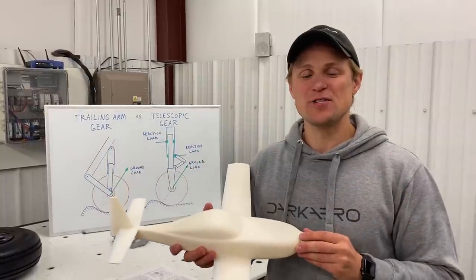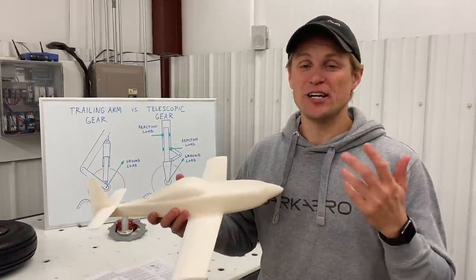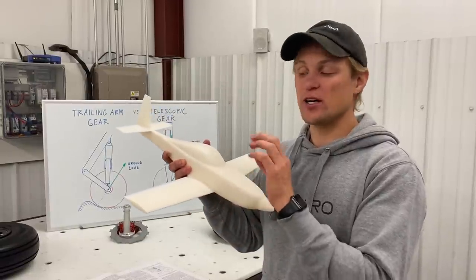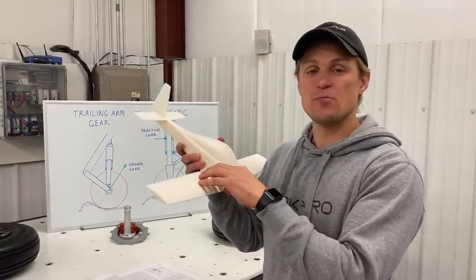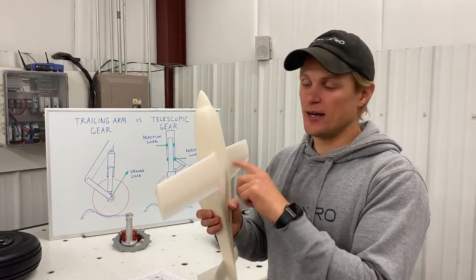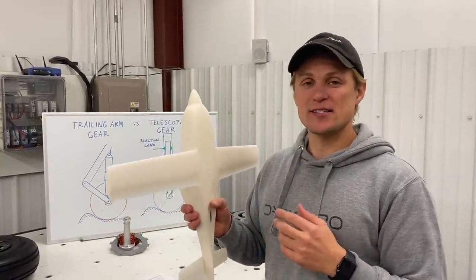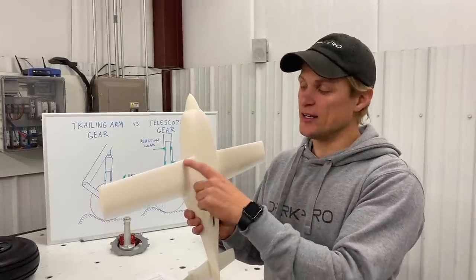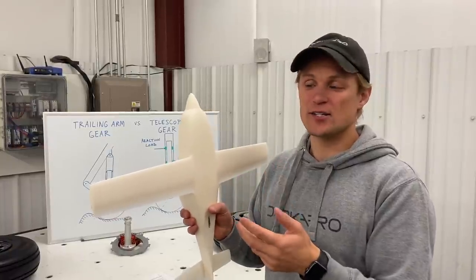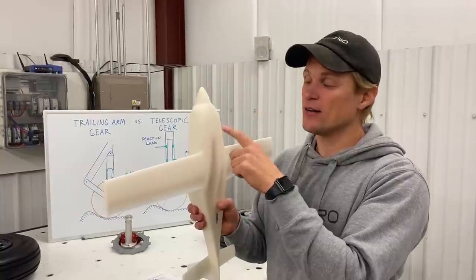We wanted the Dark Aero One to have some high speed capability, but we also wanted it to have long range. To achieve long range, we were going to need a really large fuel tank. A great place to store a lot of fuel is in the wing, so we wanted to preserve as much volume as possible in the wing for fuel. That meant we weren't going to be able to mount the gear anywhere on the wing. There's another advantage of keeping your gear off the wing, and that's drag reduction. If you have gear mounted on your wing and gear doors, the gear doors can trip up laminar flow on the lower wing skin and increase drag, so we decided we were going to mount the gear on the fuselage and retract the gear onto the fuselage.